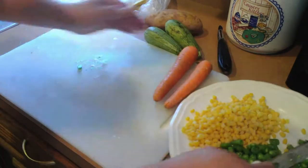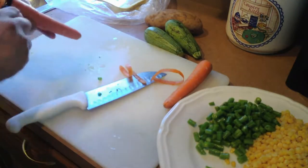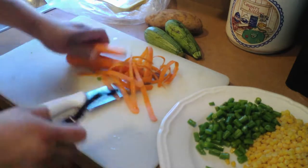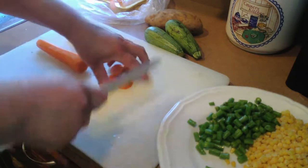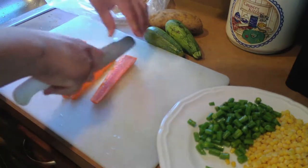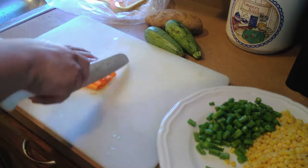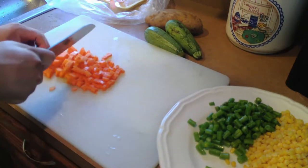I am going to reserve the chopped ejotes on this side of the plate where I will be placing all the vegetables I chop one by one. I recommend you peel the zanahoria so that when you cook it, it does not get tough in the broth and it looks beautiful. We cut it in half, then in quarters, and those quarters into small cubes — as small as you can. Be careful not to cut your fingers.